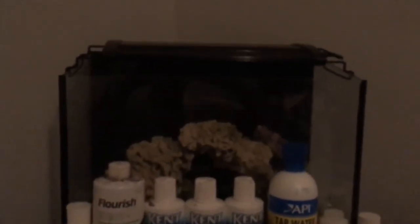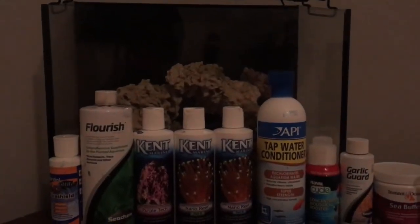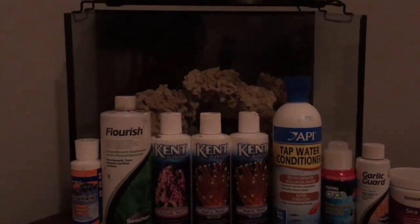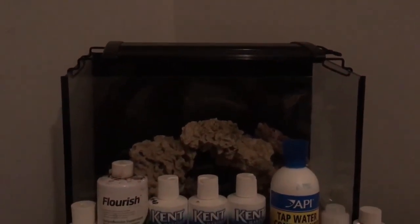For your tank: a pico reef is one gallon to five gallons or even less — I don't recommend it for any beginner or even some experienced hobbyists. A nano reef is five gallons to thirty gallons. Anything above that, like forty gallons and up, is just a normal reef.